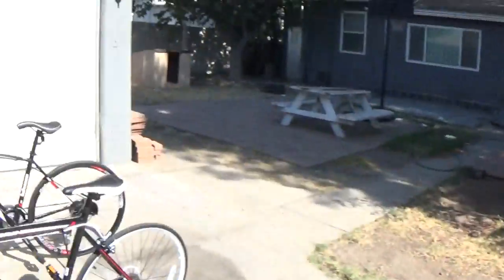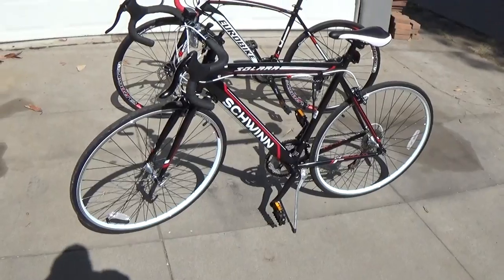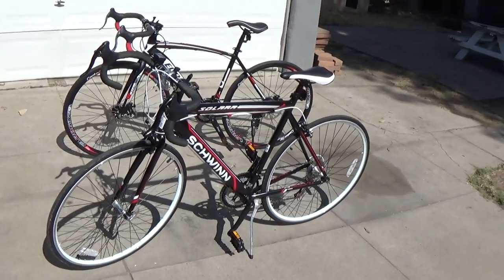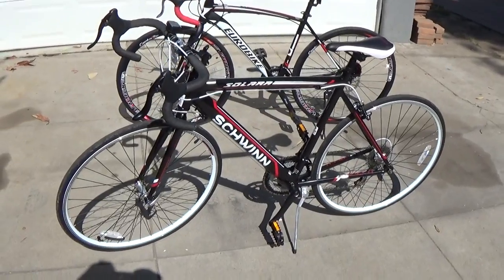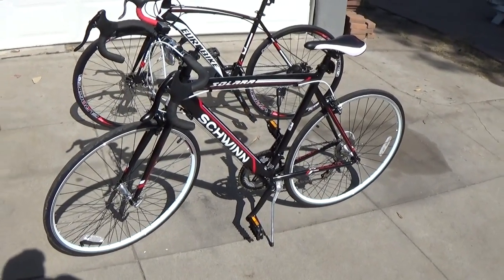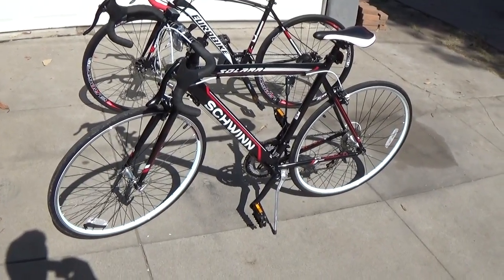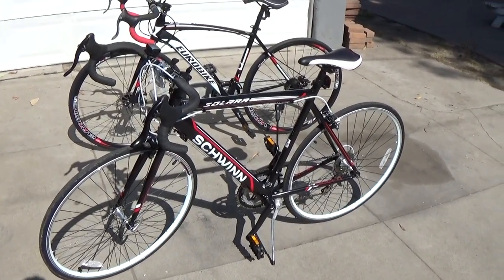Hi y'all, this is Gil. So this is a video about bikes today — the two bikes that I bought in the last week or so, and how I compare them. This one right here, I got the Schwinn Solara at Target. It was $220 or $219 plus tax and everything.